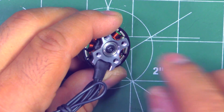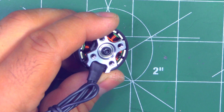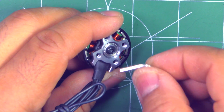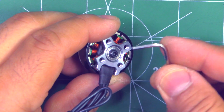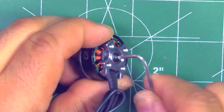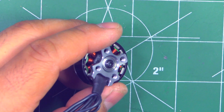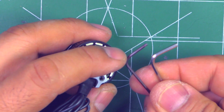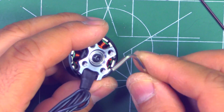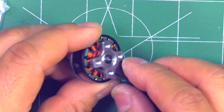There's a nice big head screw, which is good because sometimes motors use small screws that are very hard to remove and the Allen keys don't grab well. This one has a nice big head requiring a larger 2mm key, which will make it a lot easier to remove compared to using a 1.5mm key.